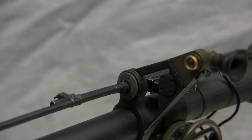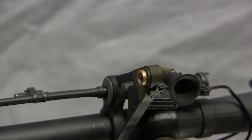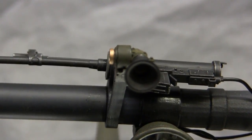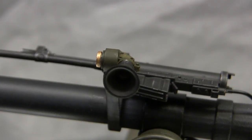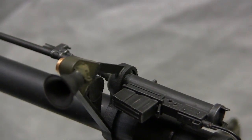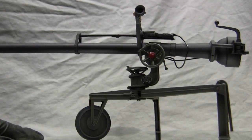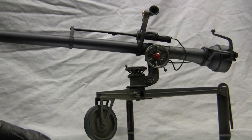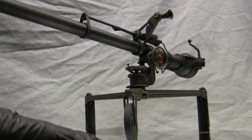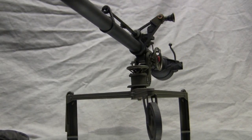The recoilless rifle concept dates back to the late 1940s. Basically, the system can deliver a projectile of sufficient size without the weight required by normal locked breech systems. A portion of the shell's combustion is vented directly out of the rear portion of the weapon into the atmosphere. A significant amount of propellant still remains in the chamber, which forces the shell down the barrel to the target. By utilizing this concept, the weapon system can be made much lighter compared to a traditional artillery piece, which needs very large and heavy shock absorbers and recuperators.